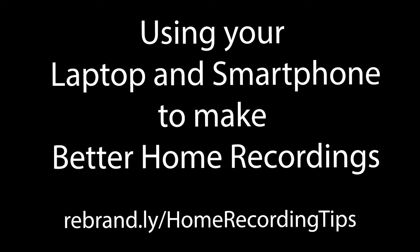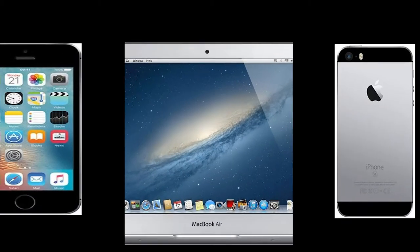Using your laptop and smartphone to make better home recordings. With a laptop and a smartphone, you have access to three cameras: your laptop, front camera, and rear camera.